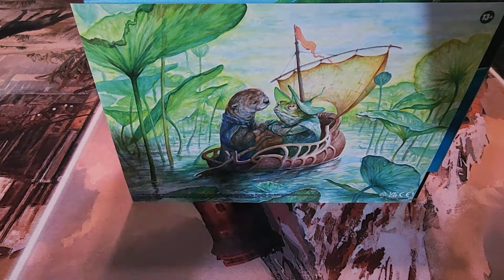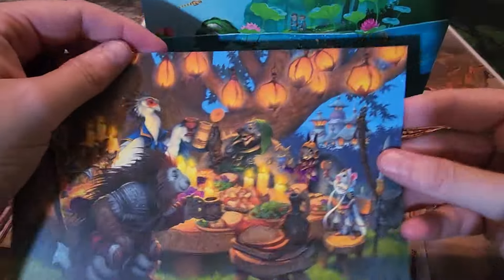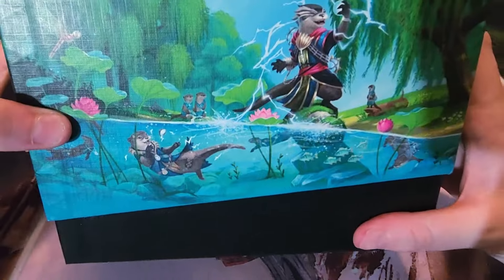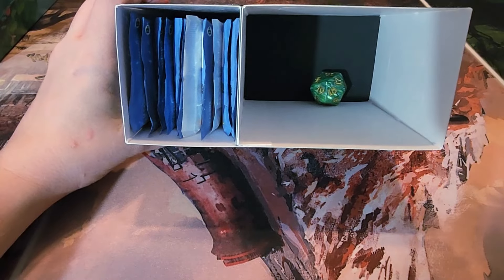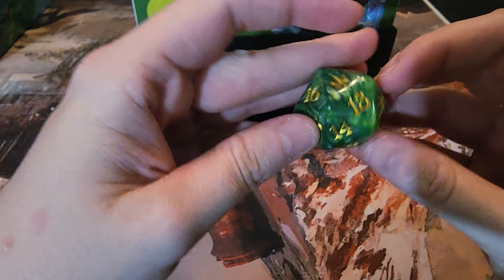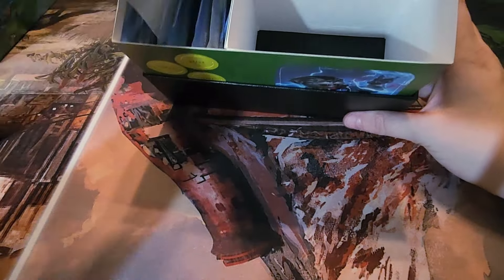My friend really likes otters so I'm probably going to see if he wants the artwork and the box. The artwork is the Runaway Together card, and the back has all the little creatures. The box has some otters playing in the water and Rao as an otter. As always, they no longer do the black inside — it's regular cardboard, but my box is actually intact this time, which is nice. The die is the bigger one, which I'm happy to see — I bought an Assassin's Creed bundle and it had a tiny one, so glad they put the bigger one in.